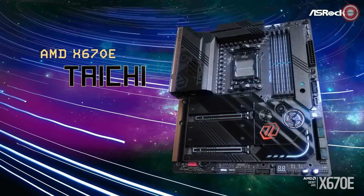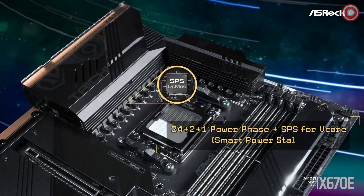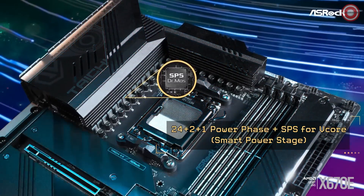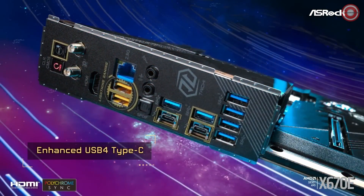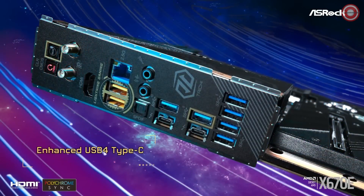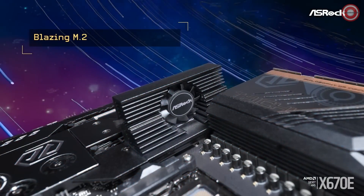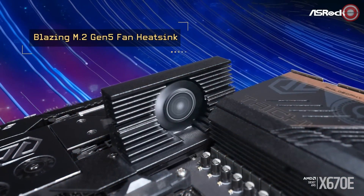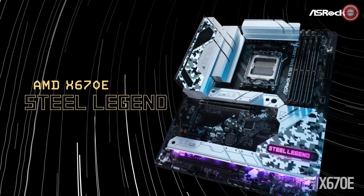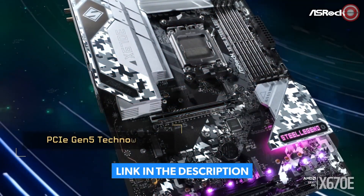Last but not least, the ASRock X670E Steel Legend is a top-of-the-line motherboard designed for use with AMD Ryzen 7000 series processors. It has a powerful 16+2+1 phase power design to deliver stable and efficient power to your CPU and other components, and supports DDR5 memory up to 7600+ MHz when overclocked. For graphics, the motherboard has one PCIe 5.0 x16 slot and one PCIe 3.0 x16 slot, plus one HDMI and one DisplayPort output so you can use integrated graphics or connect to a dedicated GPU.